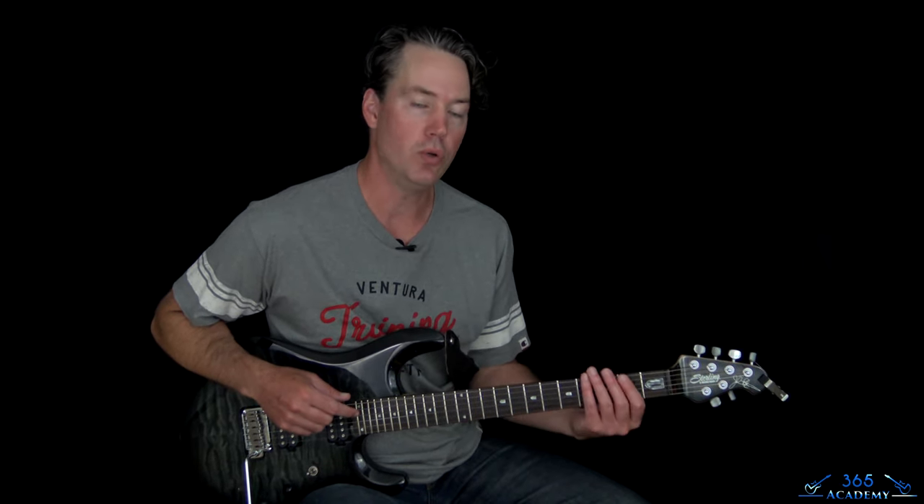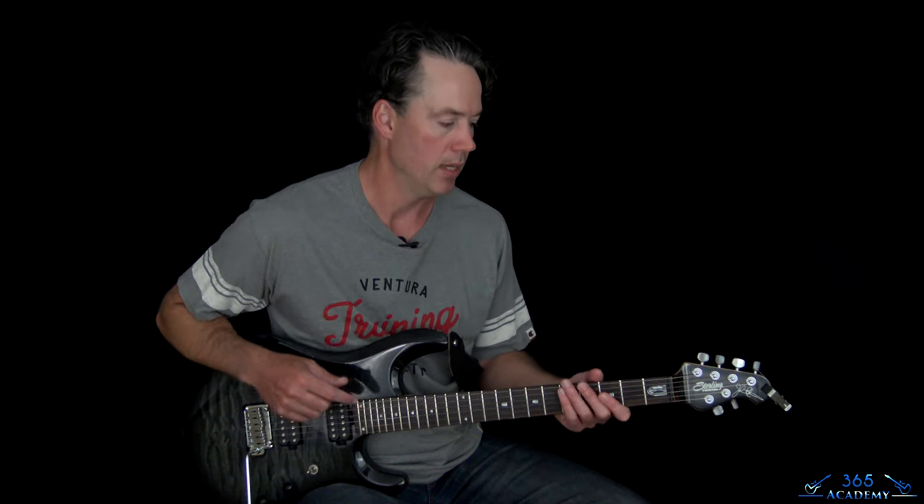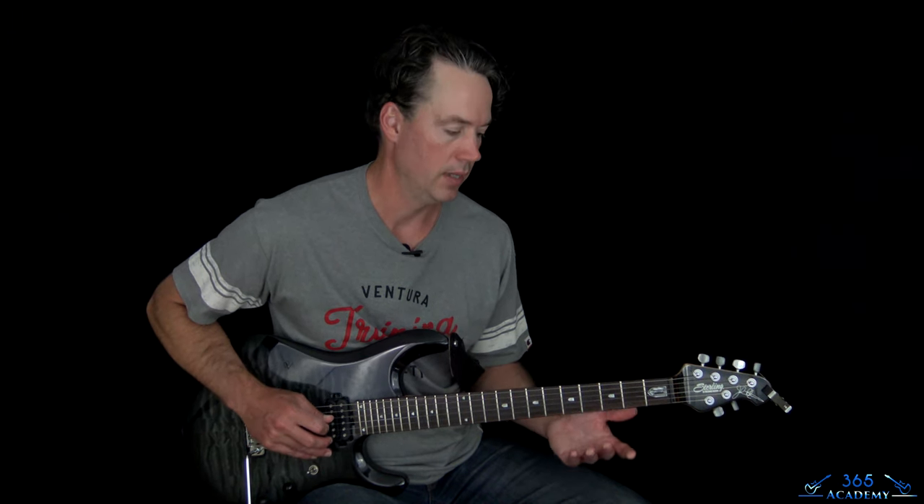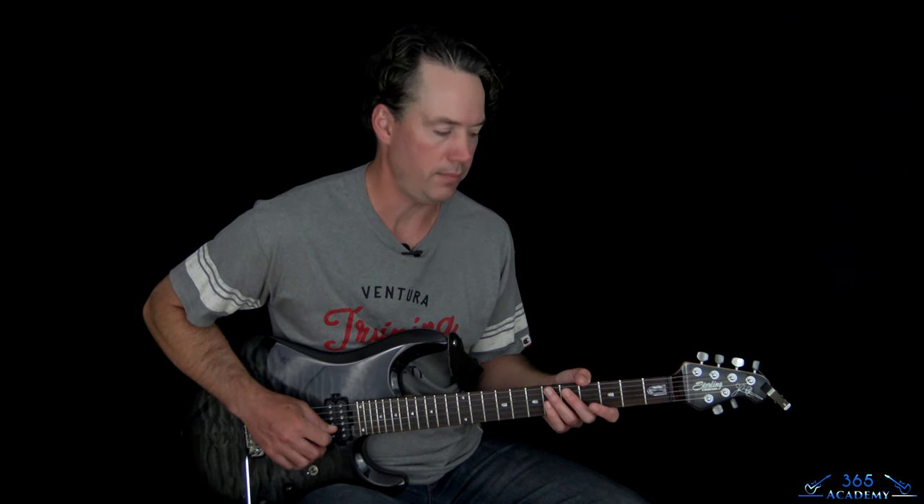If you don't know what that is, that means you tune your entire guitar down one whole step, and then you put your guitar in a drop tuning, which means taking the low string and tuning it down another whole step. So it's basically like drop D tuning but everything down a whole step from there. The low string is now a C, the A string is a G, the D string is a C, the G string is an F, the B string is an A, and the high E string is a D. This is a floating trim system, so this is an absolute nightmare for me.